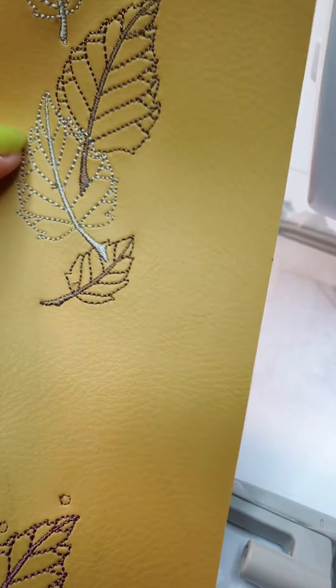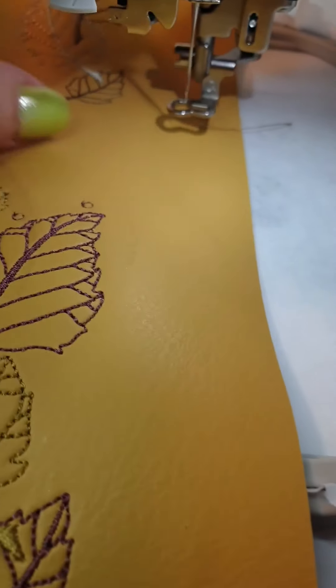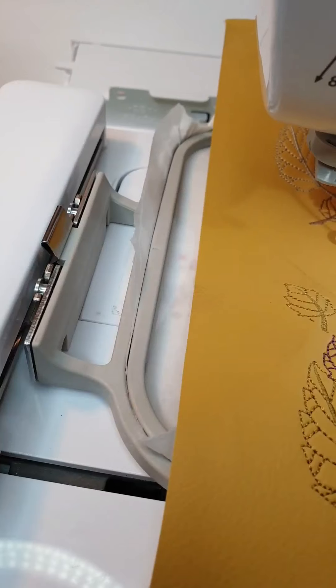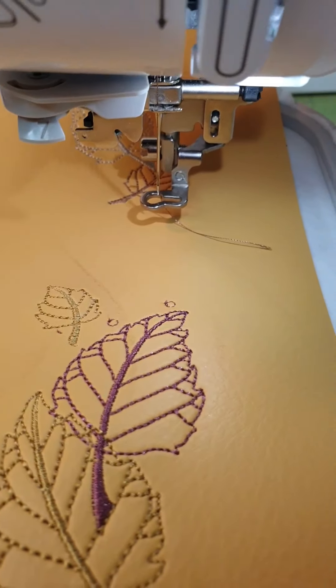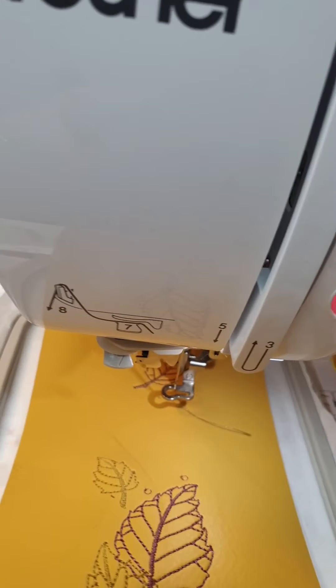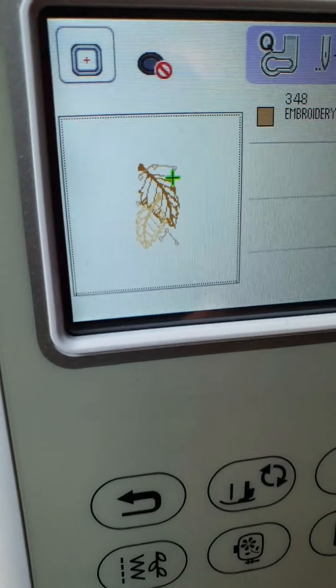I'm going to add maybe one or two more leaves in between. I don't use any kind of sprays, clips, or anything. I just lay it flat, get the thread ready down, and then pick these leaves and start.